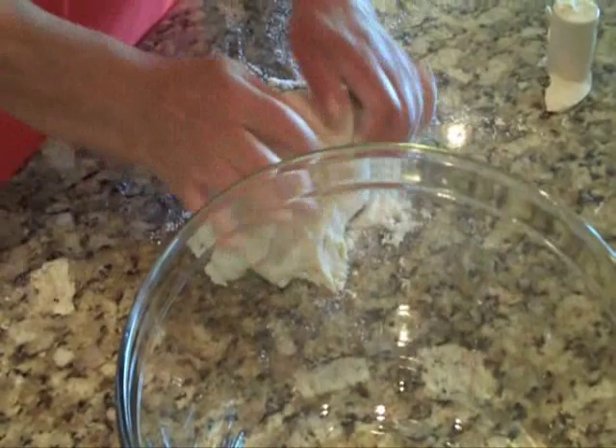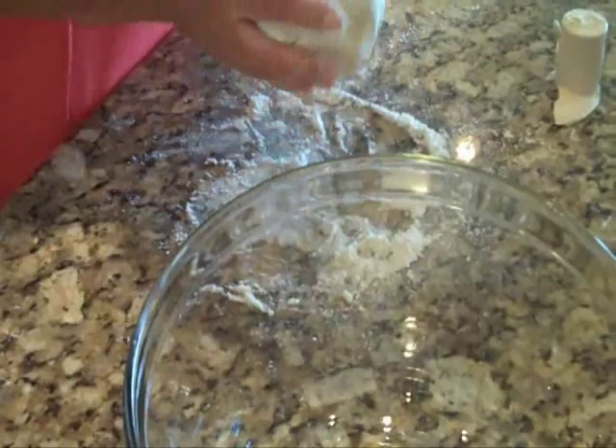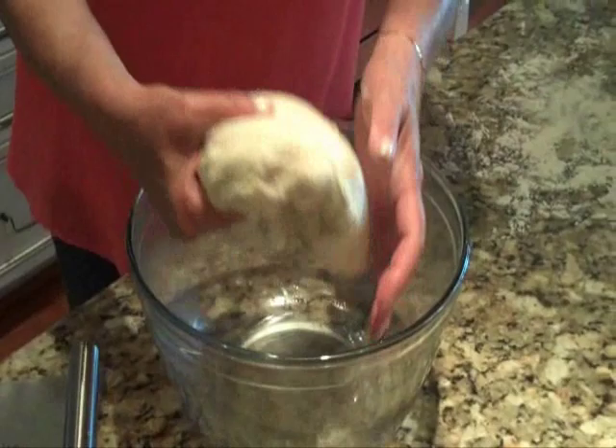I have ready a mixing bowl that I've coated with olive oil, and that's where I'm going to set the dough to rise. It'll take about an hour to rise for the first rising. Then we're going to punch it down, let it sit in the bowl again, and let it rise a second time. I cover my bowl with a dish towel and place it in a draft-free area.